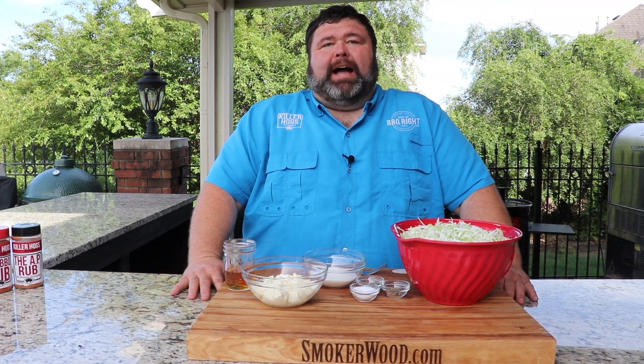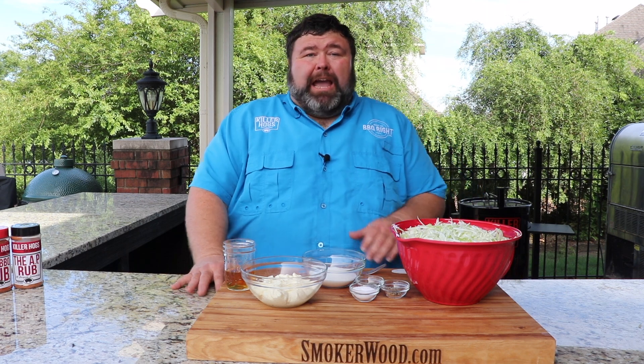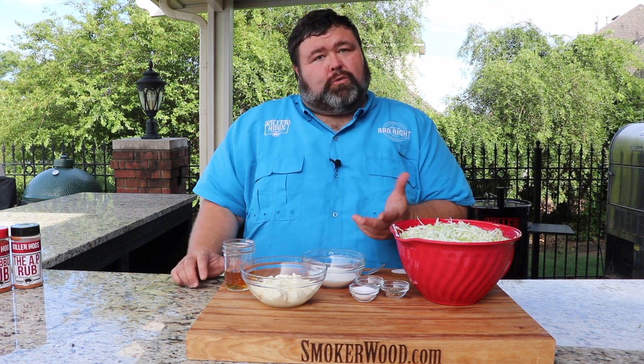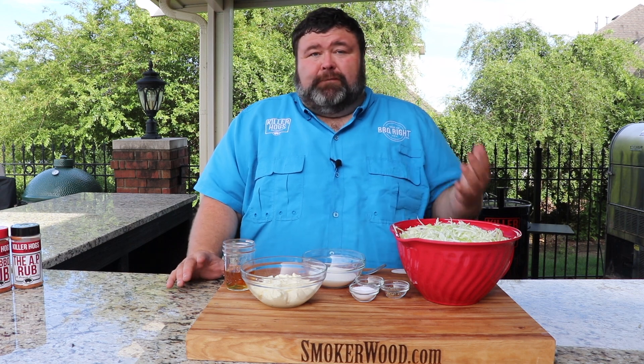Hey, welcome back to How to Barbecue Right. I'm Malcolm Reed. Today I'm going to show you how I do a classic southern coleslaw. It's going to be creamy, a little sweet, a little tangy, and it's made with just a few ingredients and it goes with any kind of barbecue.